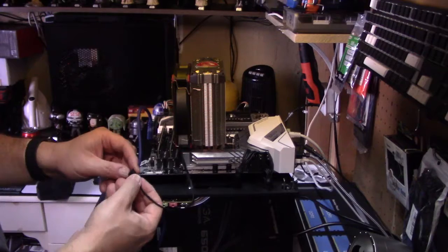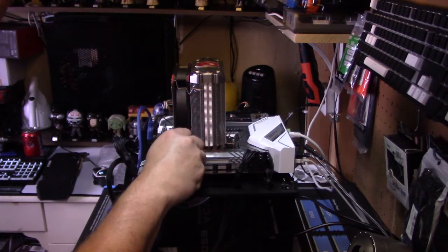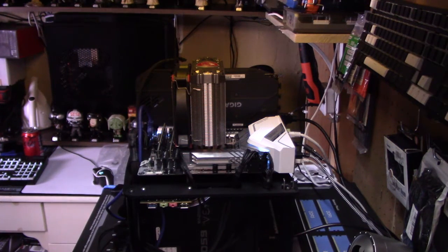I'm going to connect up the fan — it's a four-pin PWM fan so it should work really well with the BIOS. We're powered up, which is good. The cooler is now on, the test bed is ready, and I'm going to get to testing the cooler, running it through its paces and seeing what scores it gets.